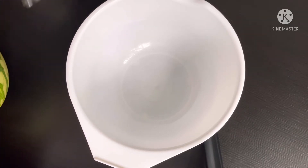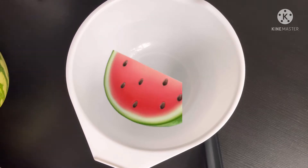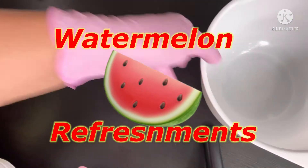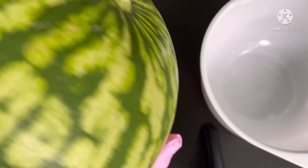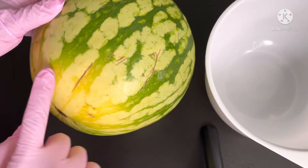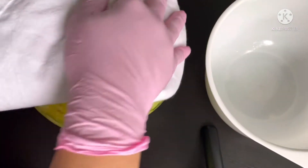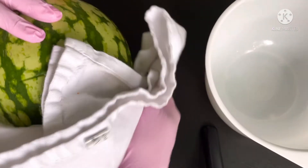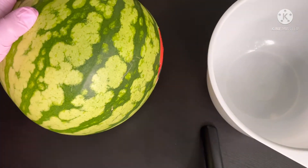Today I'm going to make a refreshing dessert for the kids using watermelon. It is very important that you wash the watermelon and dry it before you make something.